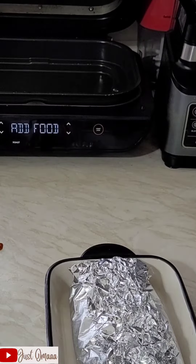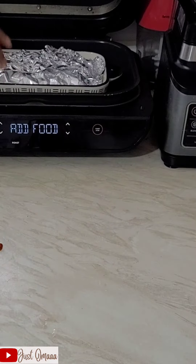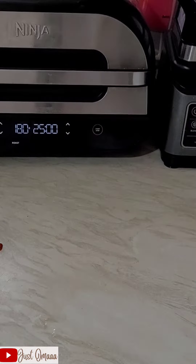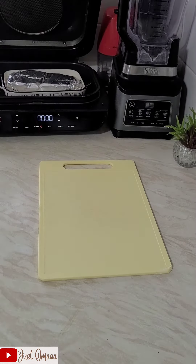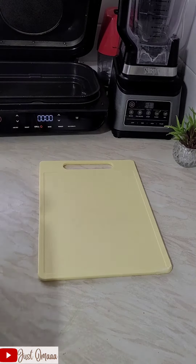I always like using my Ninja oven - it makes things easy rather than bending down and using the gas oven. You'll always see me using this oven; I very much like it.